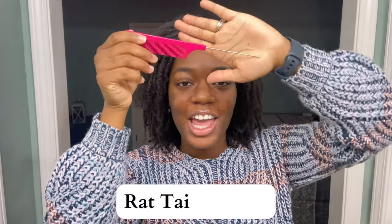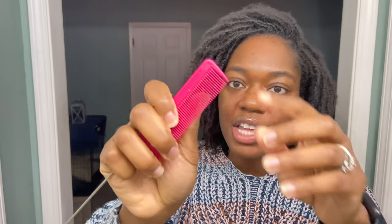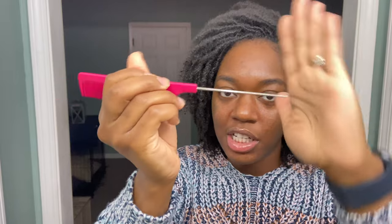Next item on the list is simple but very critical to this process — a rat tail or rat tooth comb. Call it what you want, but this is what it is. The reason why this is important is because when I was first starting my locks, it helps with the parting. It helps get it really sharp and crisp. You need something that is not so round — you want something that's going to give you that precision, and that's what this comb does. I also still use this comb whenever I do my reties just to help part or just put the hair where it needs to be. This is the comb that I use every time.